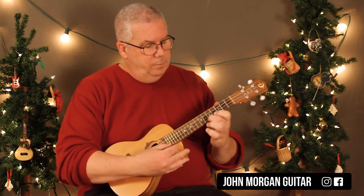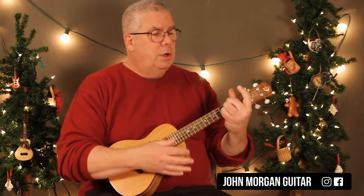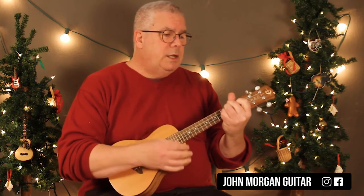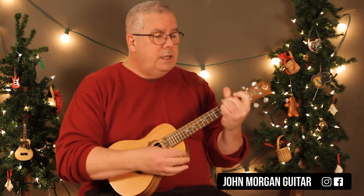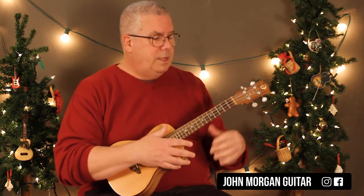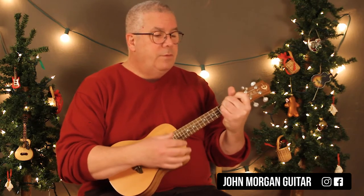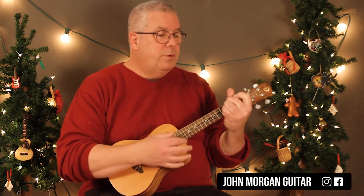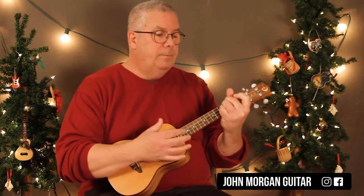Here's your melody. So you've got D for 3 beats, A for 3 beats, D for 3 beats, A for 3 beats, D for 3 beats, A for 3, A for 3. Then G for 3, D for 3, and then D for 1, A for 2, D for 3 — that's the whole song.